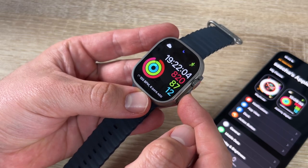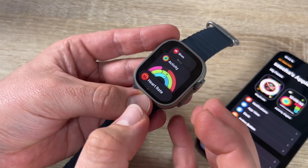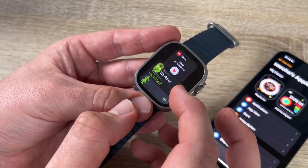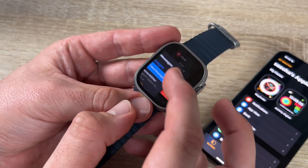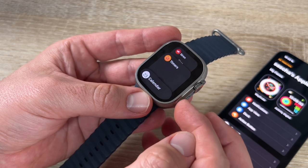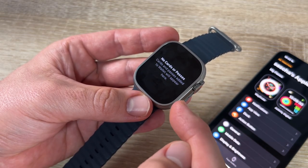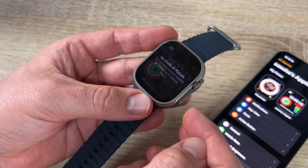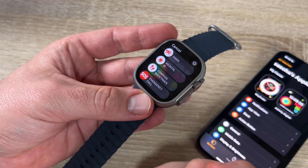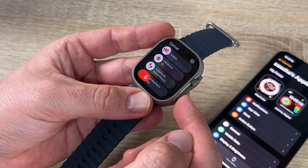On the right side, pressing the side button shows currently running background apps — we can close them by swiping. Double-tapping activates Apple Pay. Holding the side button goes to the siren, medical ID, and emergency call options — hold it for five seconds and an emergency call is placed. We can also switch off the watch from here.